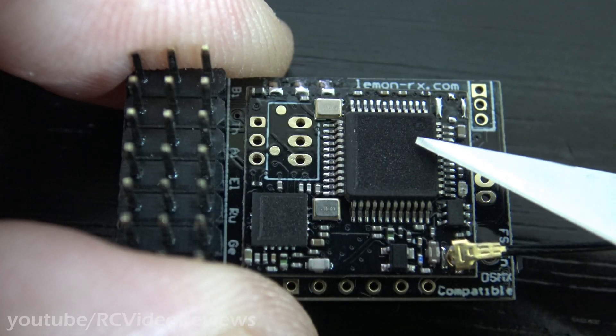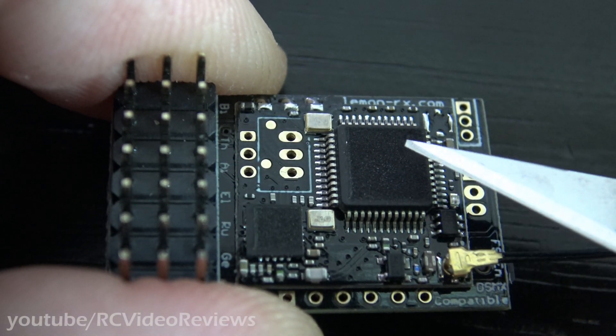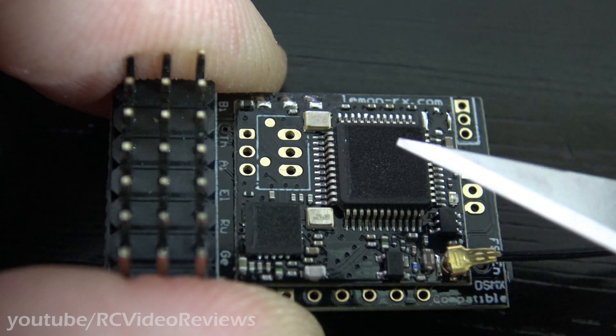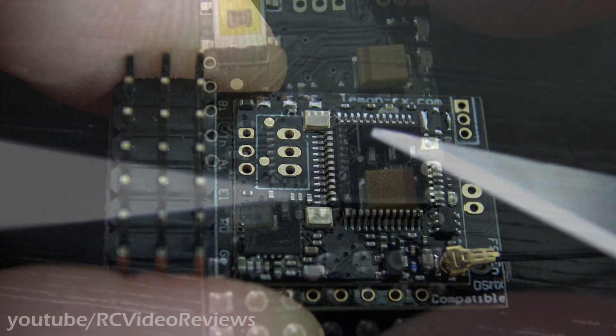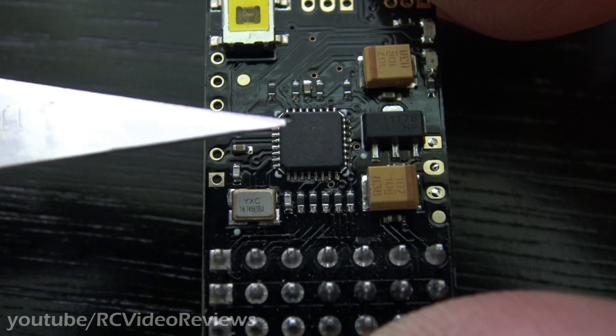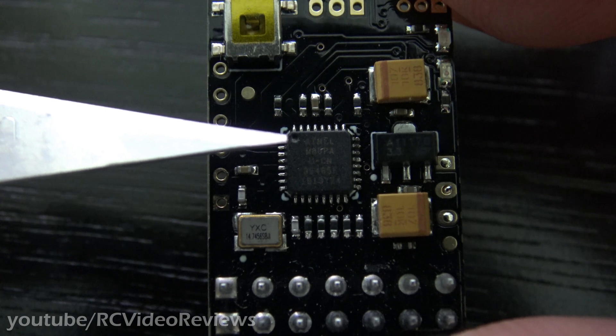I did some up-close camera work to see if I could figure out what these chips were, and there is no marking. I'm not sure if they've been etched off or if that's the way they come from the factory, but these markings are not visible — they're etched off. On the backside, that's an Atmel M8 processor, which is responsible for doing all the processing work on the receiver.